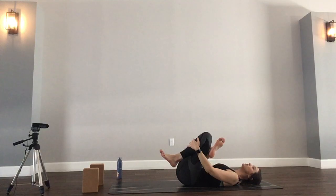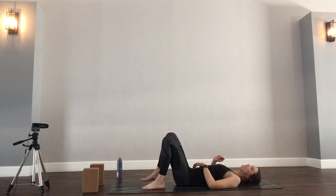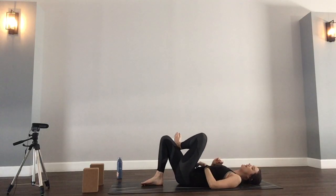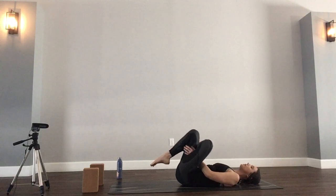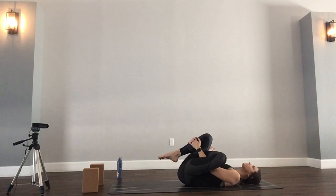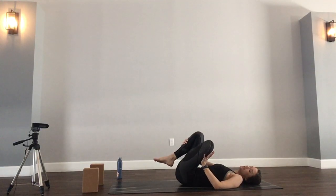Maybe if you want more, you can gently apply pressure, pressing that right knee out. One more breath. Go ahead and release and switch sides — left ankle over right knee. Again, maybe you stay here. Maybe you thread through. Maybe your hip wants more and you apply just a slight bit of pressure in that left thigh or knee as you press it outward.